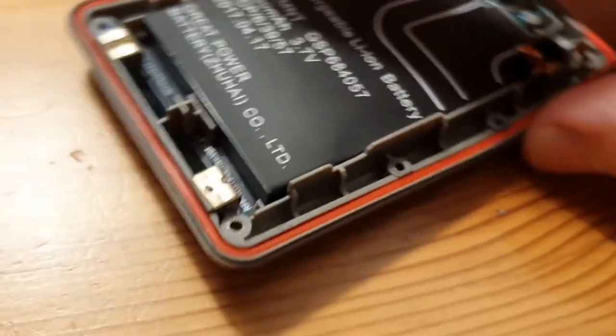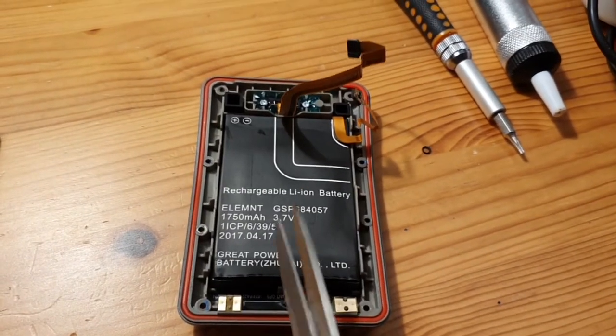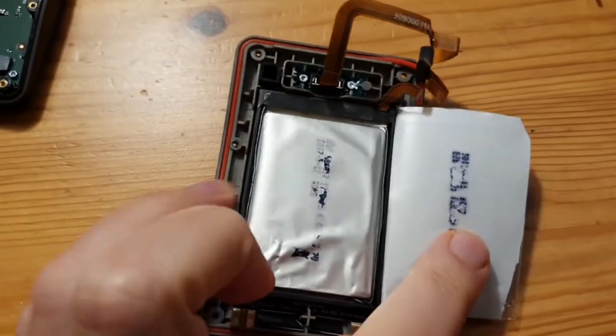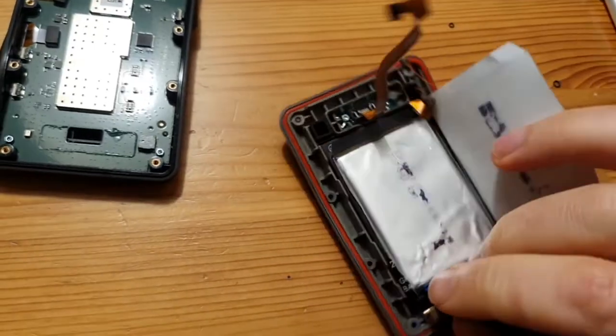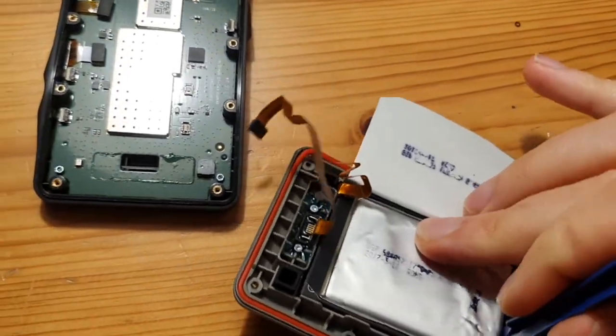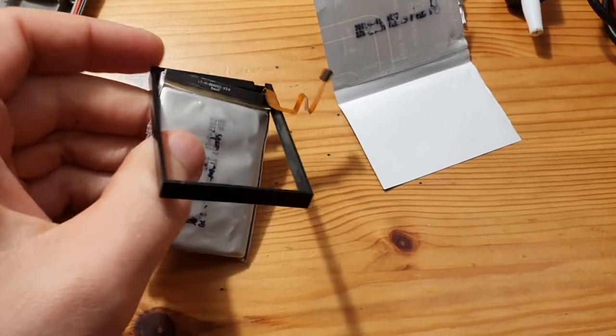This one is probably also glued in. I need two hands but you get the idea. Now I've cut it apart and this is the actual battery — it's glued in place somehow. You can just pop the battery out from the small plastic frame.